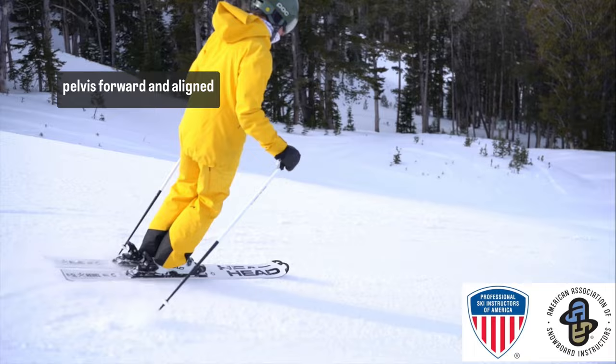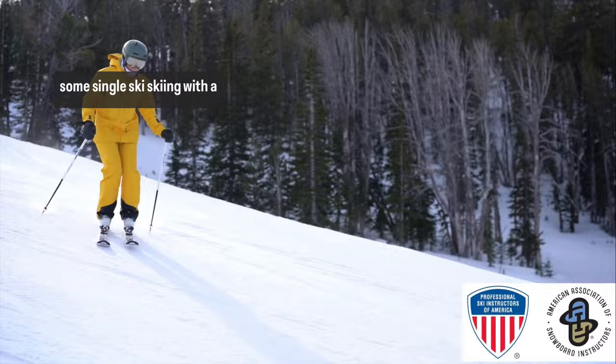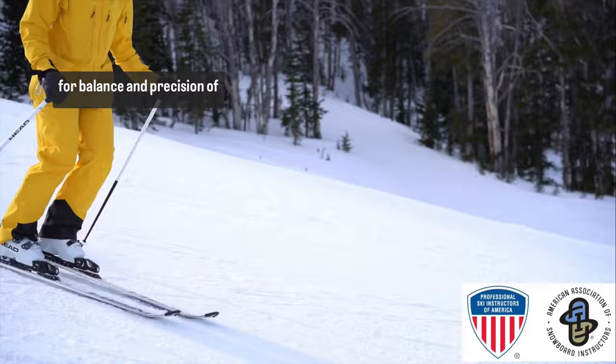Next we're going to move into some single ski skiing with a double pole drag. Maintain contact with both poles on the ground to allow for balance and precision of finding this move along the length of your ski. Focus on that active engagement that we found in the RDL and keeping the pelvis stacked over your foot.